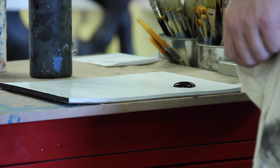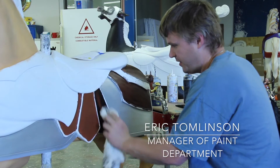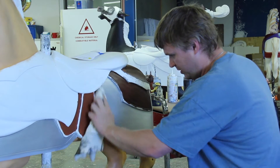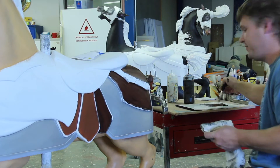It's a unique art form. I didn't learn it until I started here about nine years ago. When I first got hired on, they asked me if I'd ever painted a carousel figure. And I thought, well, I never have. And they were like, well, that's a good answer because we know you're lying if you did.